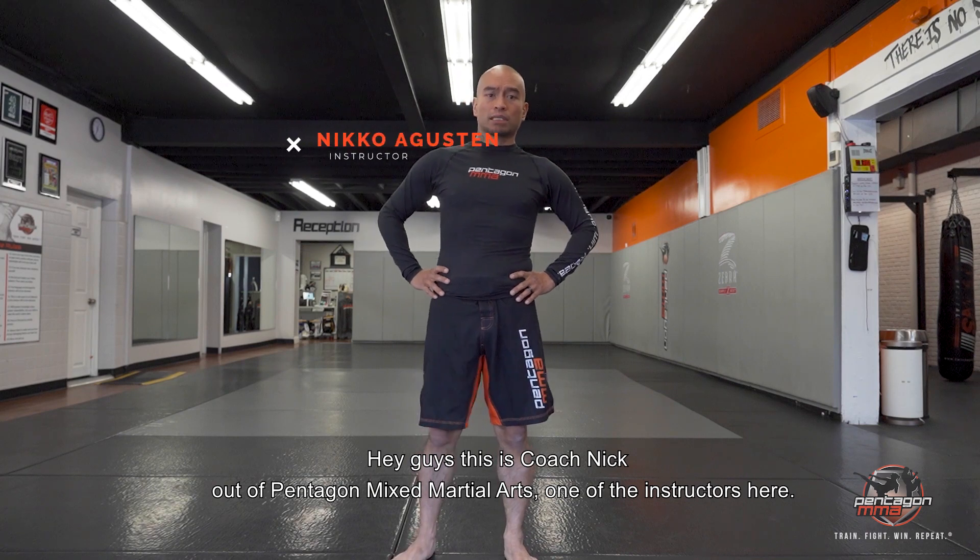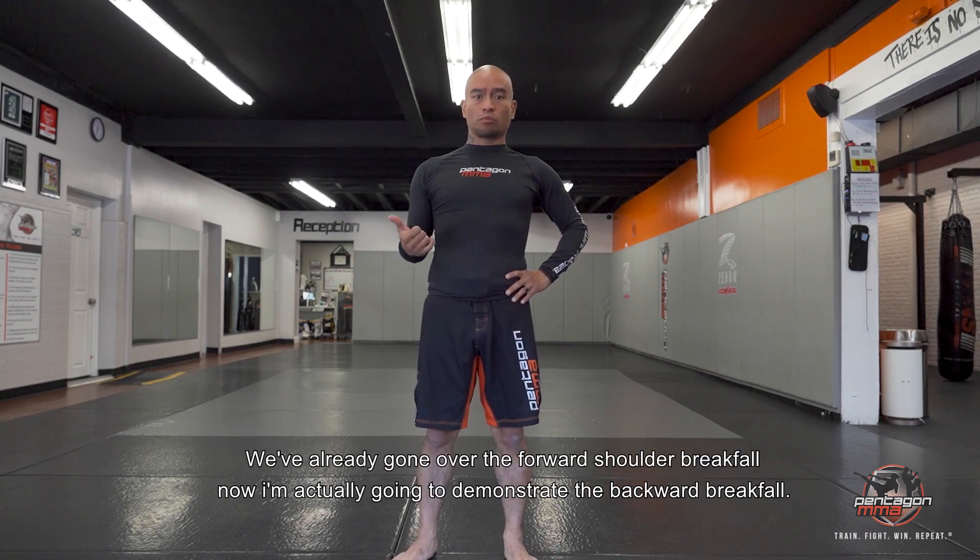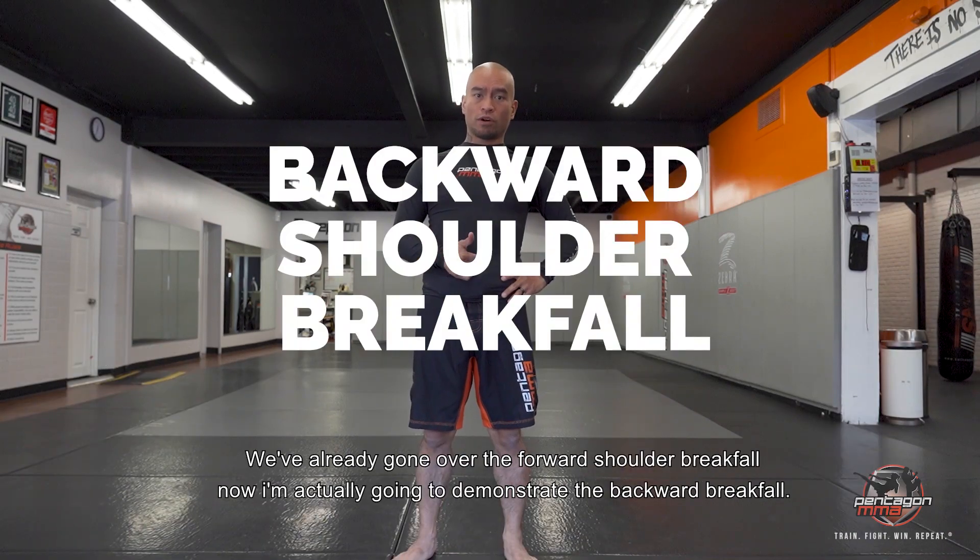Hey guys, this is Coach Nick out of Pentagon Mixed Martial Arts, one of the instructors here. We already have gone over the forward shoulder break fall. Now I'm going to actually demonstrate the backward break fall.